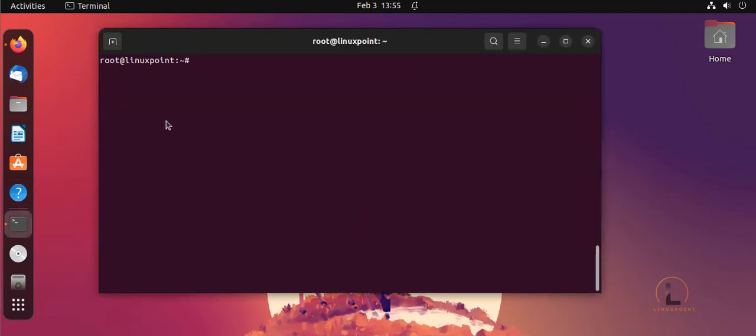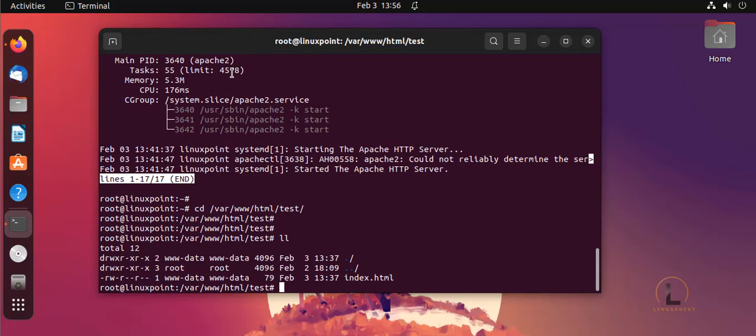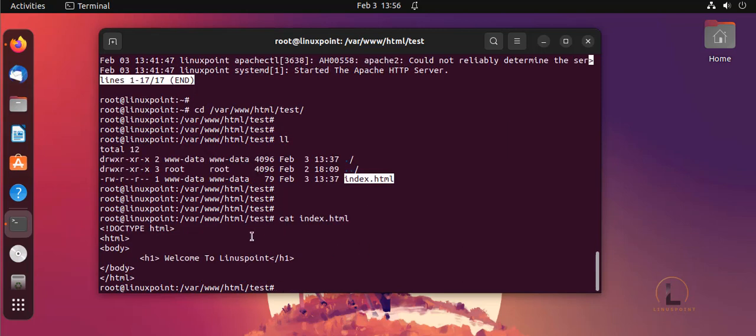I'm going to open the terminal here. I'm going to check — I already have Apache server and a website also. For example, I'm going to show you all of that. This is my Apache server running and it has the demo page. This is my sample site, welcome to LinuxPoint.